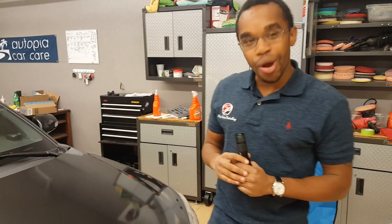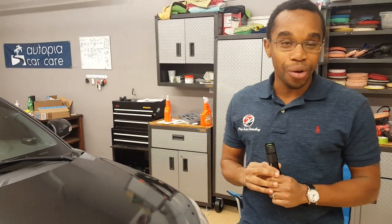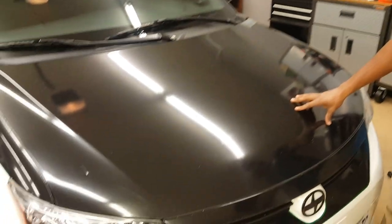Hi, this is Desmond here with Pride Auto Detailing. Hope you're doing well today. In this video, I am going to try something that I've never tried before, and that's going to be polishing on this vinyl.